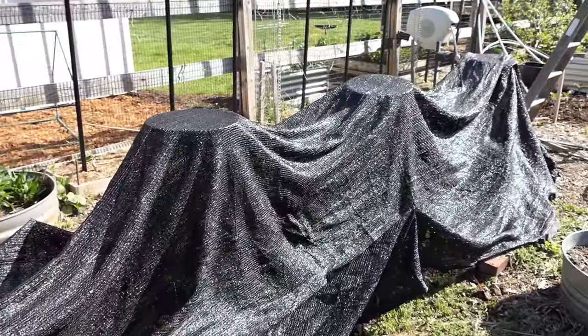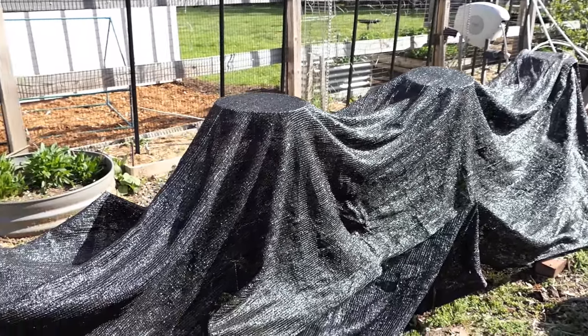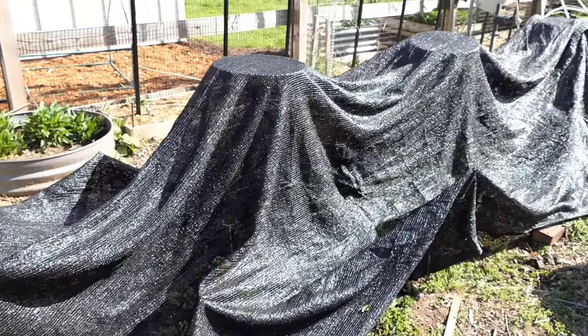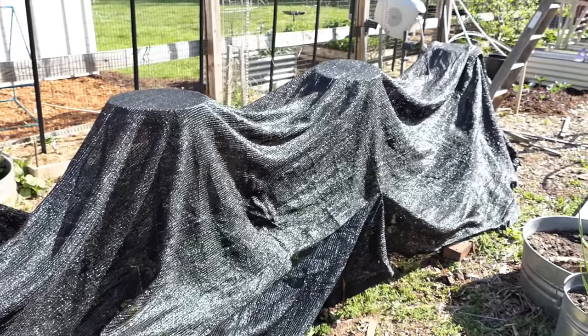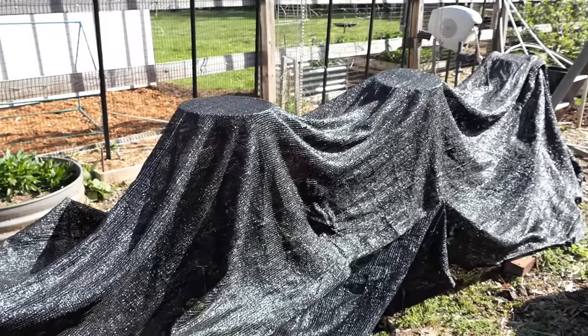This is a 50% shade cloth — you'll see shade cloth come with different ratings. Check out the video description; it will link to my Amazon shop with some examples. This one might actually be a 70% shade cloth. This is what I typically use in July to cool down the ground for my tomatoes and peppers. Right now I'm using it for lettuce.